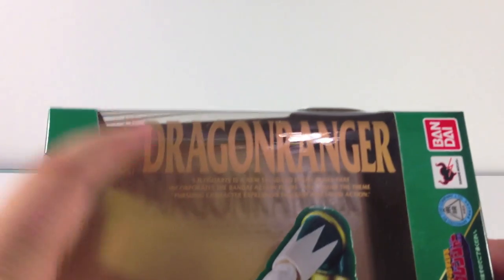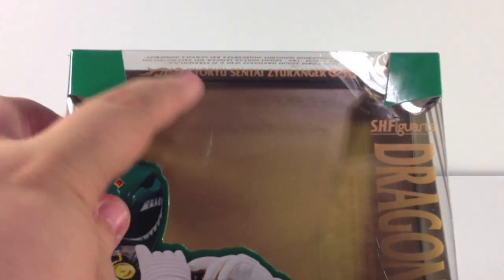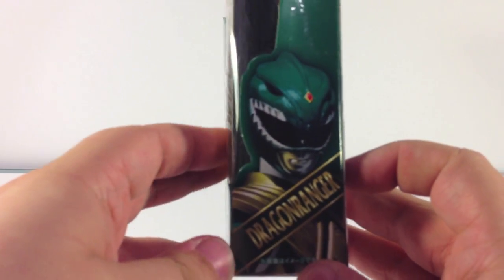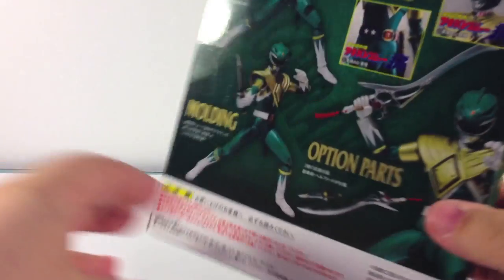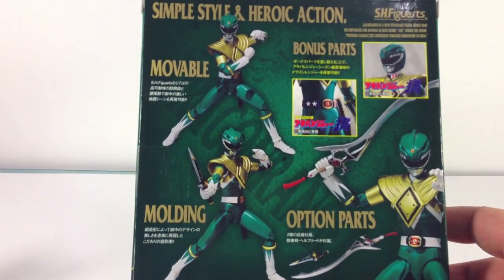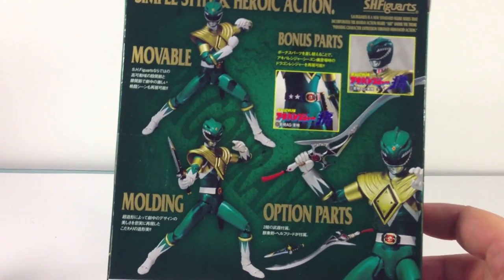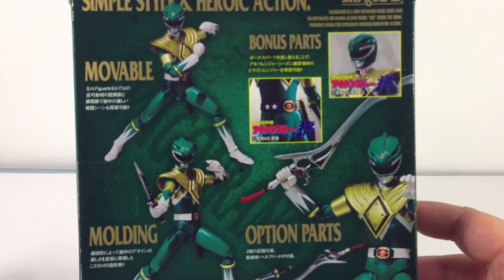Along the side of the box in a nice gold font we have Dragon Ranger. Up at the top you can see Kyoryu Sentai Zyuranger. There's another picture of Dragon Ranger on the side, and the same thing on the other side with a different shot. On the back, same thing as per usual — action poses basically showing what it can do, some of the optional parts as it says there.